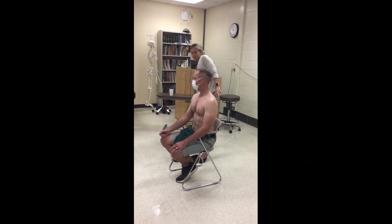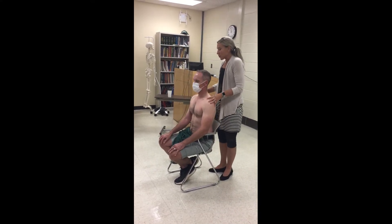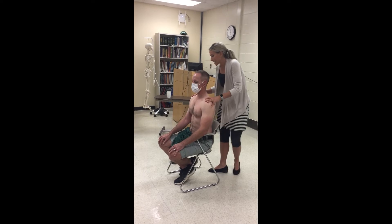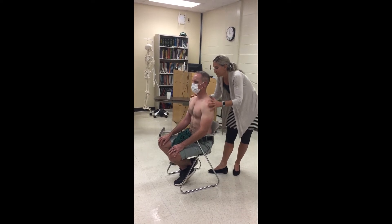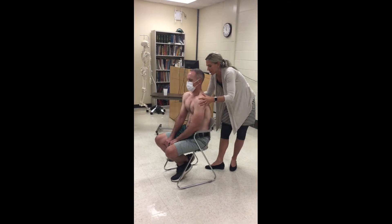The next thing I'm going to have them do is shoulder girdle movements. The first thing I'm going to have them do is roll your shoulders.